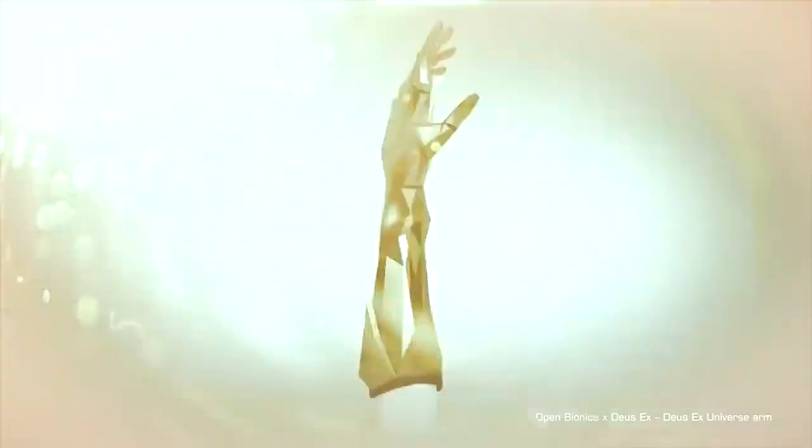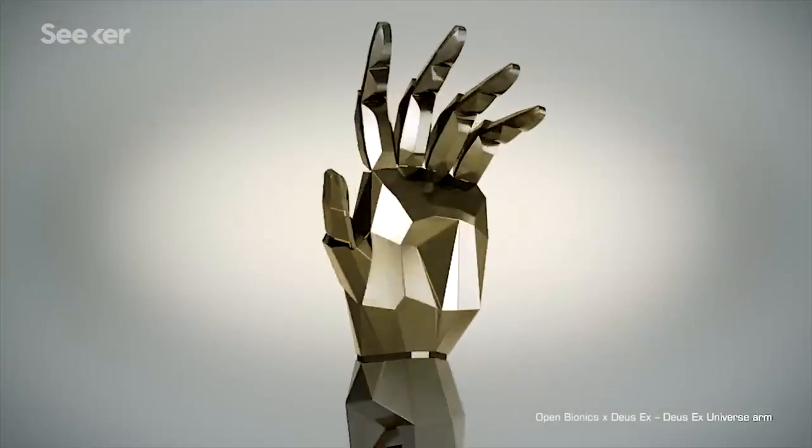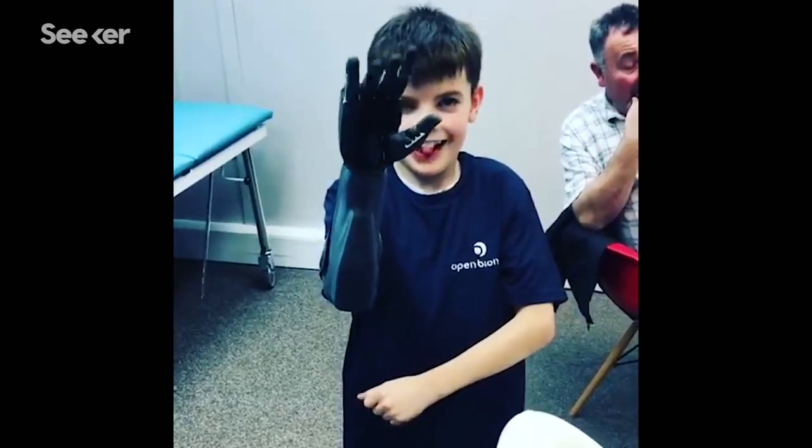Open Bionics is a Bristol-based startup and our mission is to create and democratize technology that enhances the human body. In other words, we turn disabilities into superpowers.